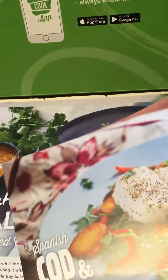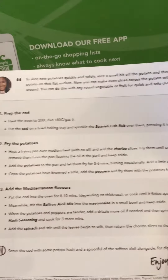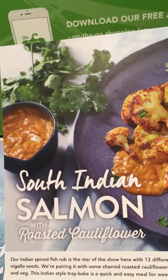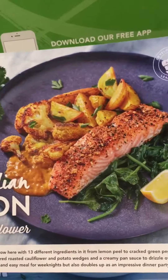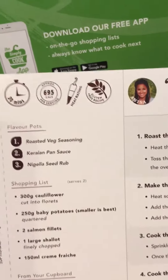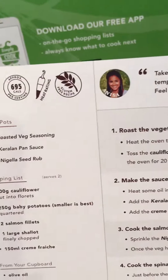Now onto the menus I've chosen this month. I've got Spanish cod and chorizo hash — at the back is the recipe step-by-step guide, and you can also take the shopping list with you since it's perforated and tears off. I also got South Indian Salmon and Roasted Cauliflower. It's the same format — step-by-step guide, shopping list, how long it takes, the calories, the heat rating, and whether it's gluten-free or not. This one is gluten-free.